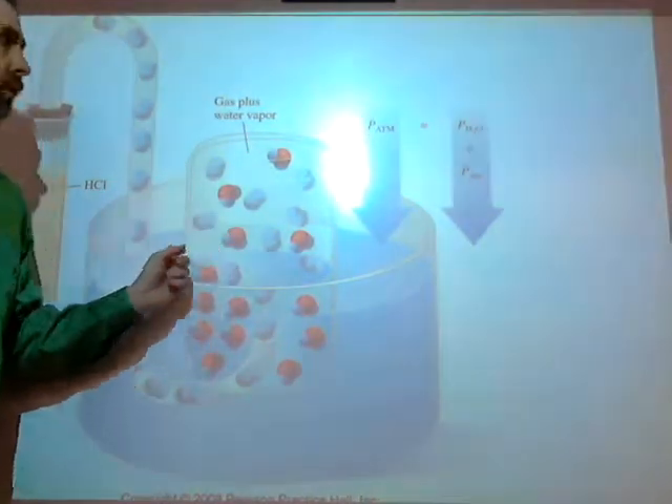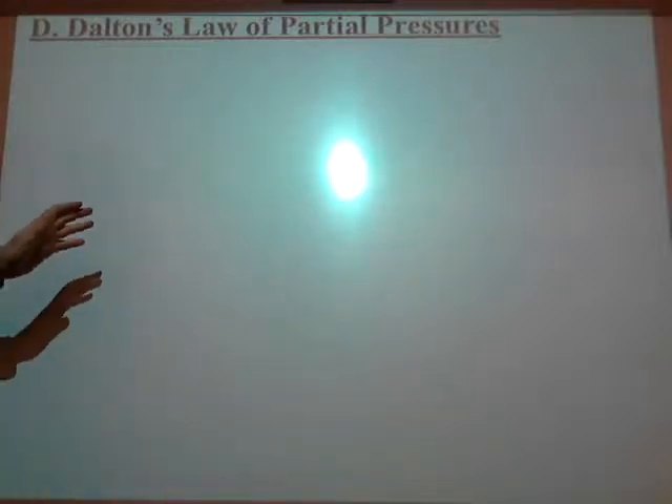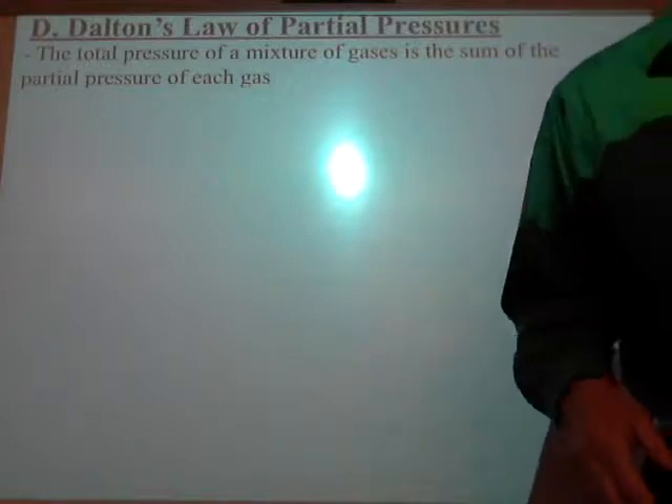Dalton's Law of partial pressures simply says something very easy about gases and mixtures: if you want to know the total pressure of a mixture of gases, you just add up the partial pressures of each gas. That's all you do — very simple.